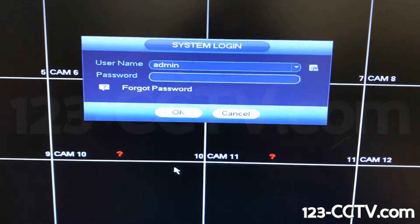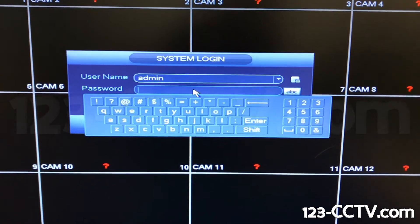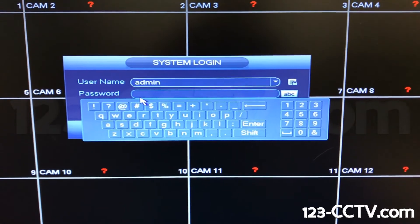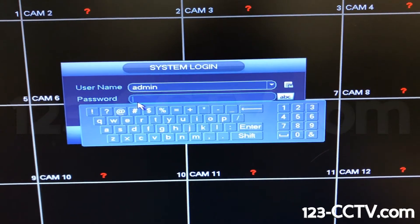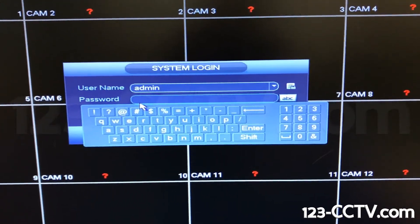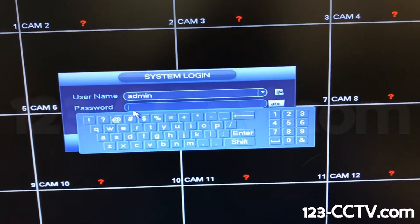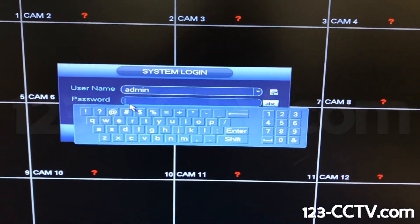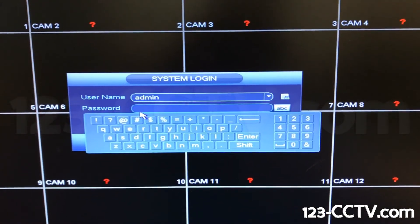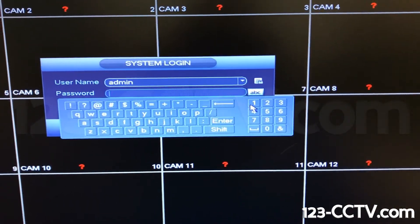Now we have a username and password option. The default username and password — the username is going to be 'admin.' A possible password is the number 1, 0, lowercase i, uppercase L, then lowercase t, x, y, h. Another possible password is: letter i, uppercase L, lowercase t, x, y, h — this one has a 1 and 0 at the start.